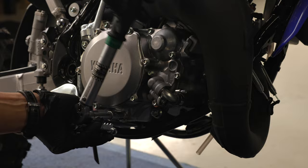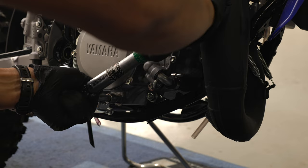If you over-tighten the bolt, you could damage your crank cases. If you under-tighten the bolt, it could fall out, losing your oil. In both cases this could cause major damage.